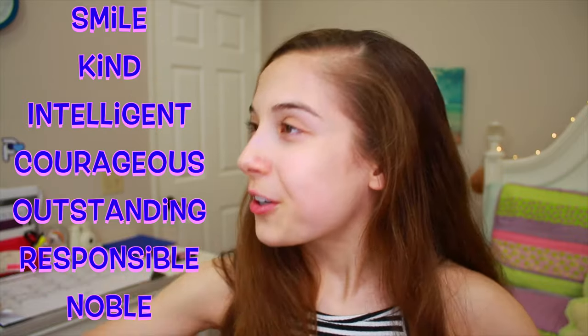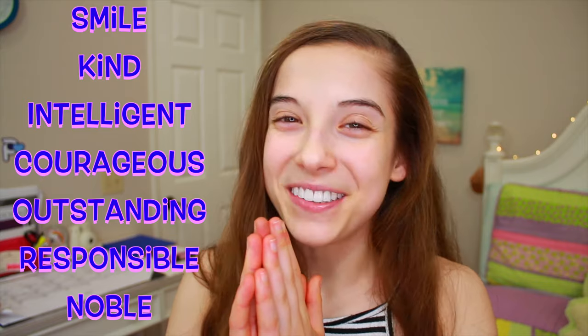I really hope you Skycorns enjoyed this video — you guys are the best! Remember our acronym: Smile, Kind, Intelligent, Courageous, Outstanding, Responsible, and Noble. Bye Skycorns, we are unisome. Love ya, I'll see you in my next video. Bye!